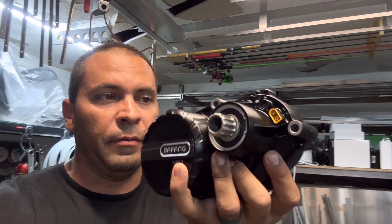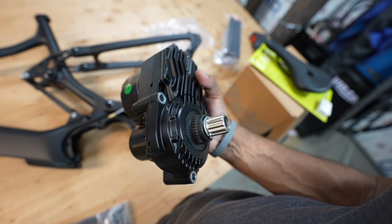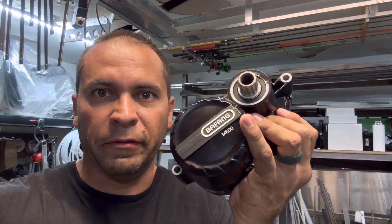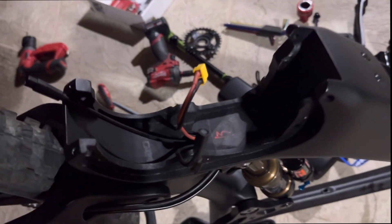This is the Bafang motor, the M600. There's not a whole lot about it on the internet — I haven't seen much. So I'm going to be the one to put out content for this, as we were building up a DIY carbon bike Trek clone, the F-150E. I did build up this e-bike from scratch, but that's an entirely different video. I'll leave it in the iCard and description if you want to view the whole build.